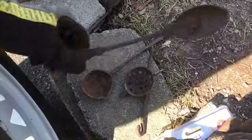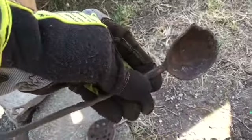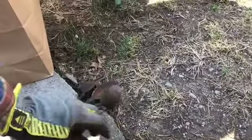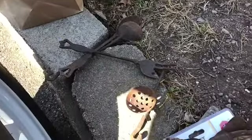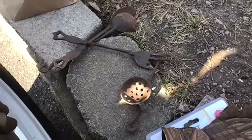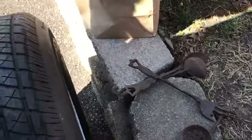We found some cool things in the trailer — look at that. Some old pieces we don't even know what they are. They look really old, but we're going to clean them up and play around with them.